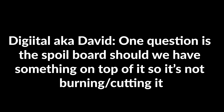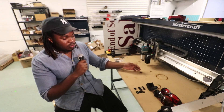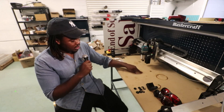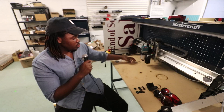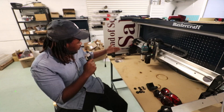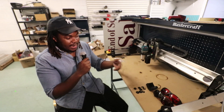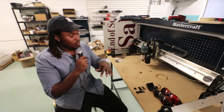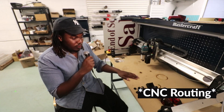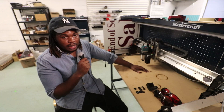Digital aka David asks about the spoil board — should something be placed on top so it's not burning or cutting into it? This one's a bit tricky. I didn't add anything to my spoil board and just let it mark up — it almost never goes too deep. For a quick and easy option, I'd recommend buying a separate piece of MDF that fits inside your feet, screwing it down in the corners, and using that as your laser waste material. That way you can flatten or replace it without touching your real waste board, keeping that for CNC work.